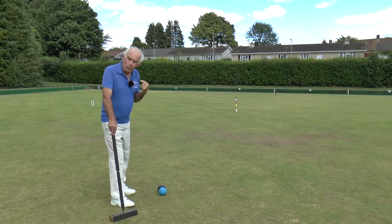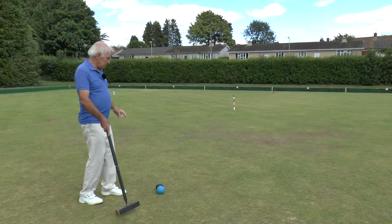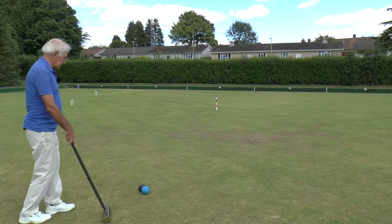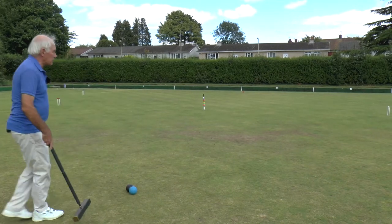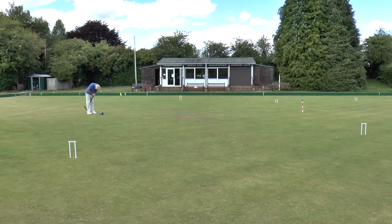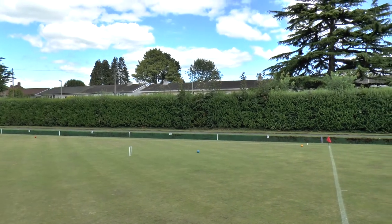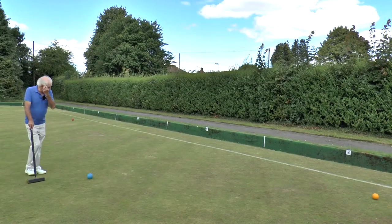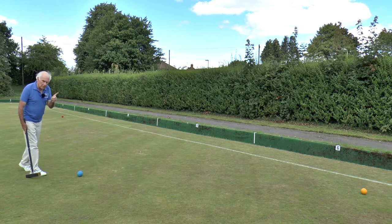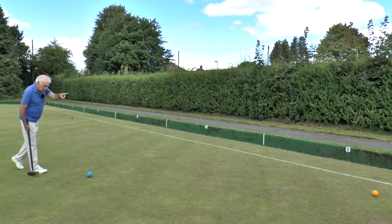Always go for the most difficult ball first, and in this case that's the yellow ball over in corner two. Just as we did in the last module, I'm going to do a thin takeoff, leaving the black here and then going across and trying to pick up the yellow. You must remember that if you go off the lawn in a croquet shot, it's end of turn, and you don't want to end your turn when you've got an opponent ball close by.